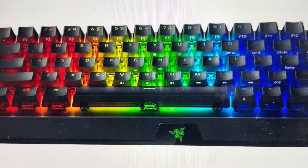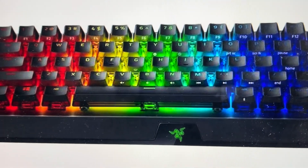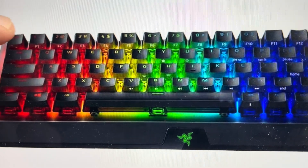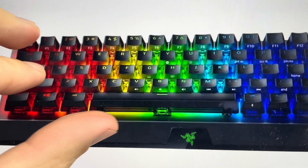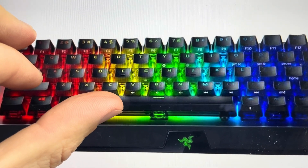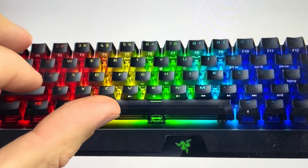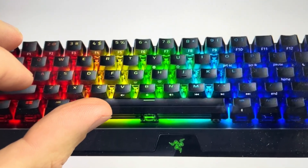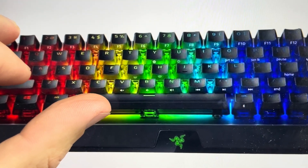It's really easy. All we need to do is make sure it's turned off and totally unplugged. Once it's unplugged and turned off, we're going to find the Escape key, the Caps Lock key, and the Space Bar. We're going to press and hold those three keys simultaneously, and while holding them, go ahead and plug the keyboard back in and turn it back on — that will cause it to reset to its factory default settings.